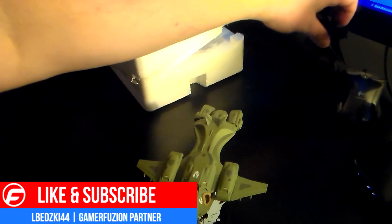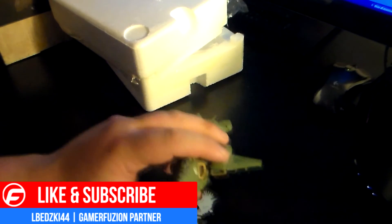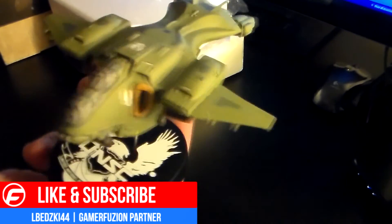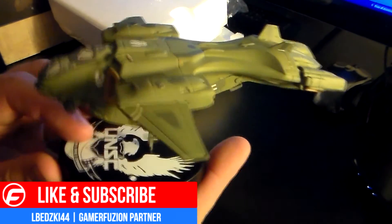40 bucks. I mean I could see people paying that — I did of course, but I'm a huge Halo fan. It's really nicely detailed so it's really not that bad of an item to have. Finally unboxed this — I haven't seen many of these on YouTube yet.